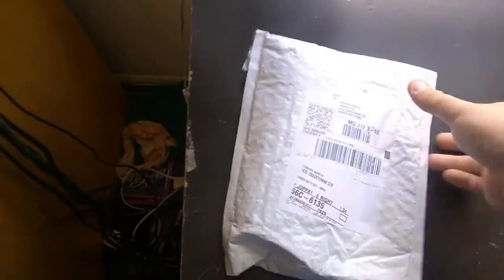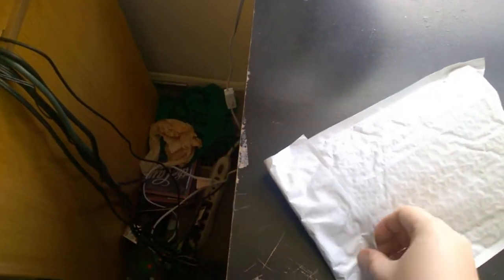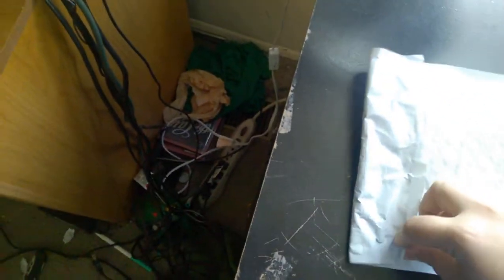Hello everyone, I Like Tomatoes here and welcome to an unboxing video. Now considering the size of this thing, it's probably the stylus that I bought. So I'm just going to go ahead and open it up. Literally just got this like about a minute and a half ago.